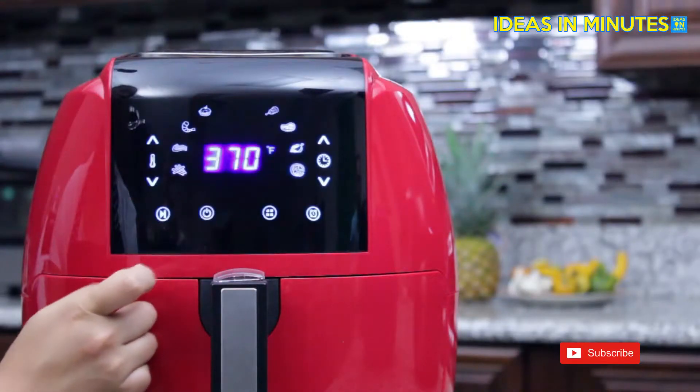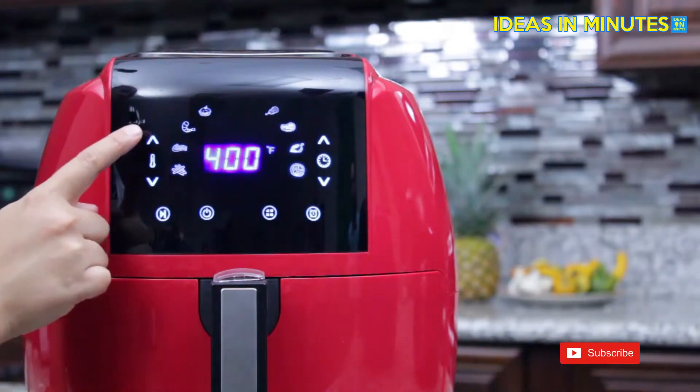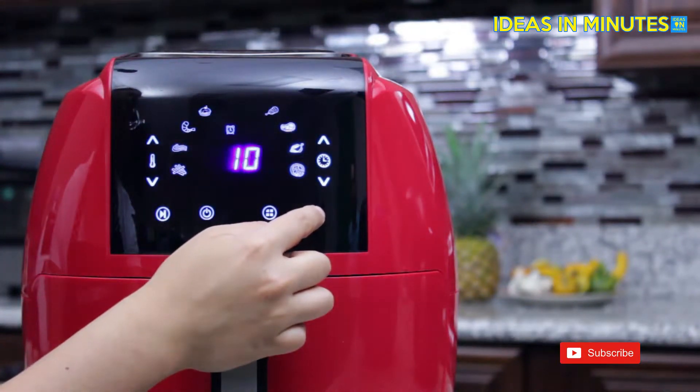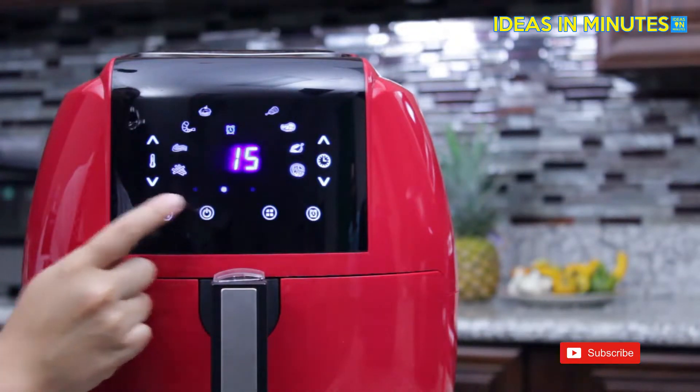This air fryer offers a wide range of temperatures from 180 degrees Fahrenheit to 400 degrees Fahrenheit. To use the alarm function, press the alarm icon on the display. This function will give you a 5, 10, or 15 minute option.